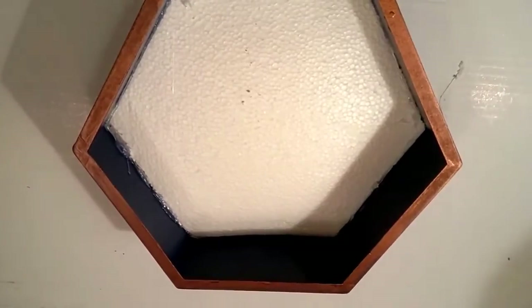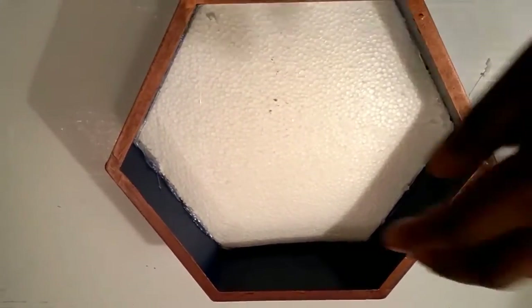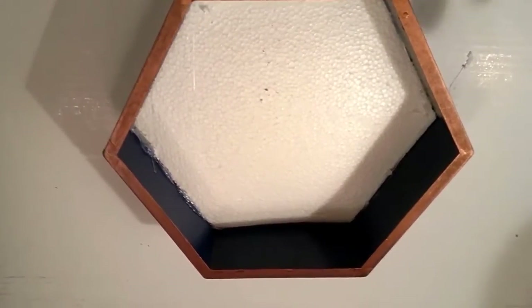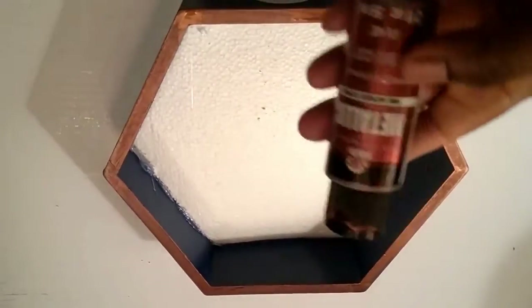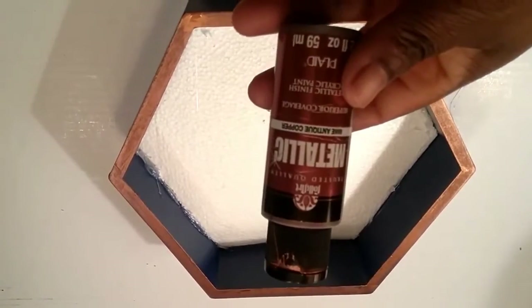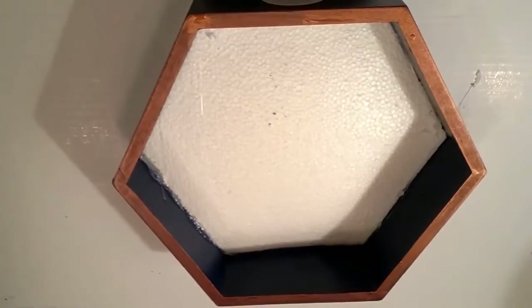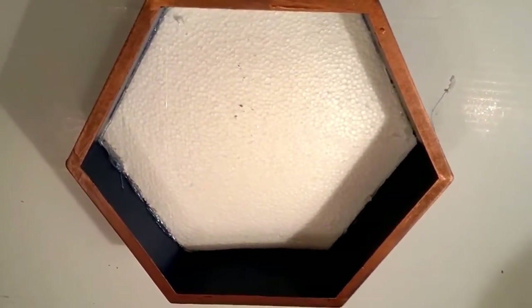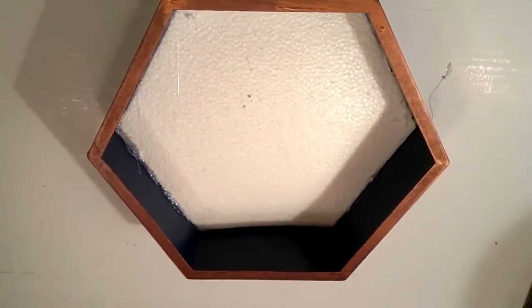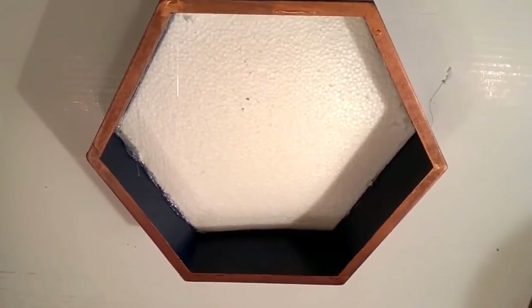So I went ahead and added some glue in the insides, as you can see right here. And then I went and painted the edge with the copper color that I showed you earlier. So I added one coat, I'm going to go ahead and add another coat, and we'll move on to the next step.